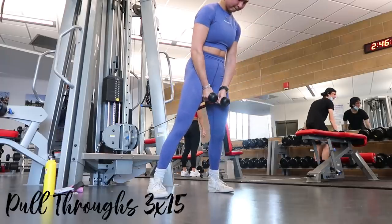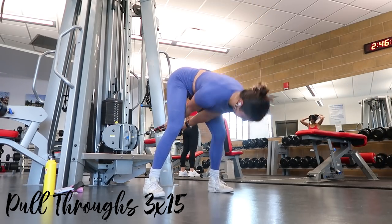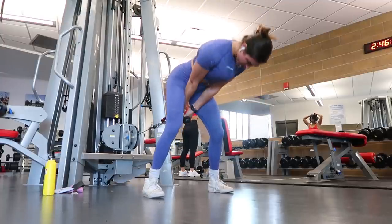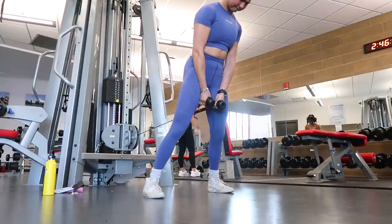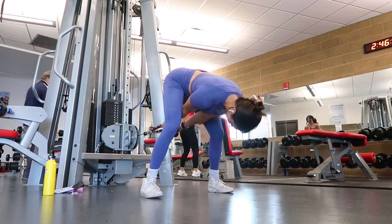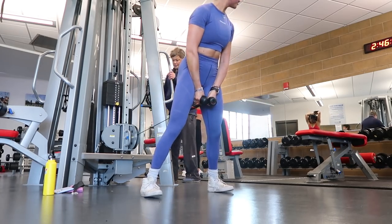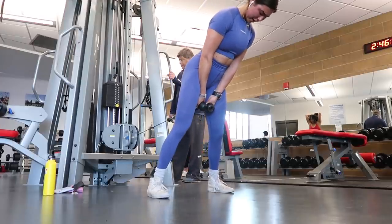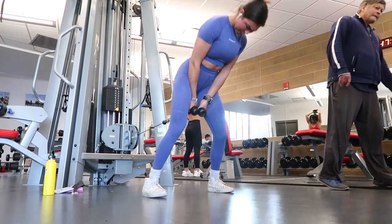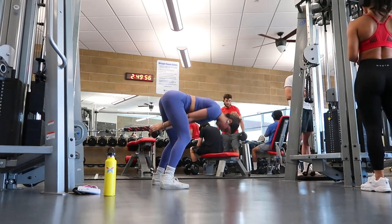Then three sets of fifteen glute cable pull-throughs — amazing for the whole back of your leg. The cues are very similar to stiff-leg deadlifts: hinge at the hips by pushing them backwards, shift weight onto your heels with toes light, and when you come up, push and pull through your heels via your glutes and hamstrings. Back and spine stay neutral — no curving or arching, neck in line with spine. Here's a side view: the more bend in the knee, the more glute-focused it becomes.